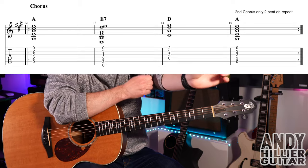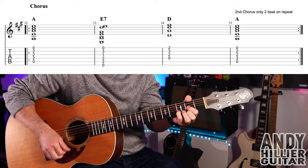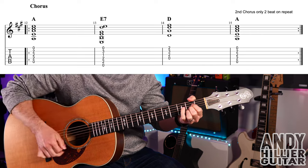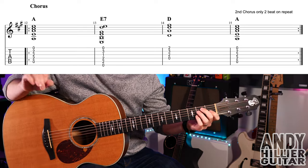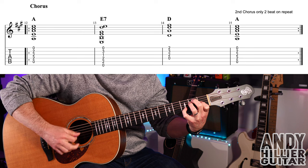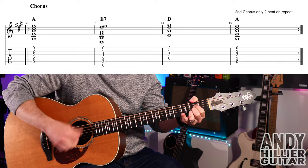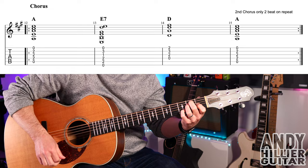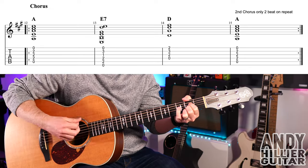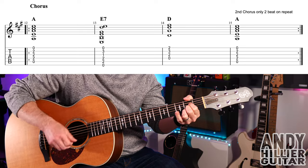That takes us to the chorus. Now the chorus sounds like this. For that A chord, we can do a rhythm — down, down, down, up, down, up, down, down. Then the next chord, you've got a choice: you could play a normal E chord, or if you want to, add your little finger to B3, and that creates E seven. Then a bar of D, and then a bar of that A chord again, and then it all repeats. So that's the chorus.